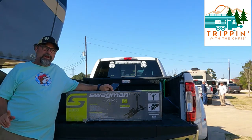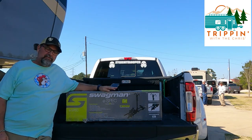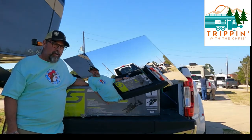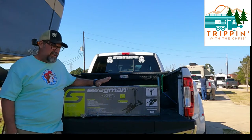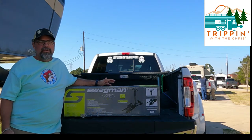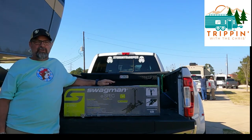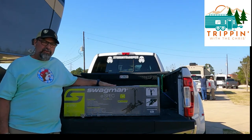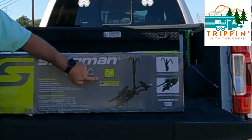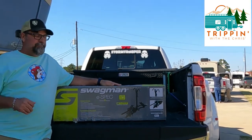Hey everybody, I'm Chris and I am one half of Tripping with Chris's. Today we're going to talk a little bit about electric bike racks. We're going to put the Swagman E-Spec bike rack together. The reason I got this rack is it holds up to 70 pounds per bike. I got the two-bike carrier so in theory it should hold 140 pounds. My electric bikes with the battery in are 62 pounds each, so I'm under the 60-pound limit per bike. It's e-bike approved and also RV approved.